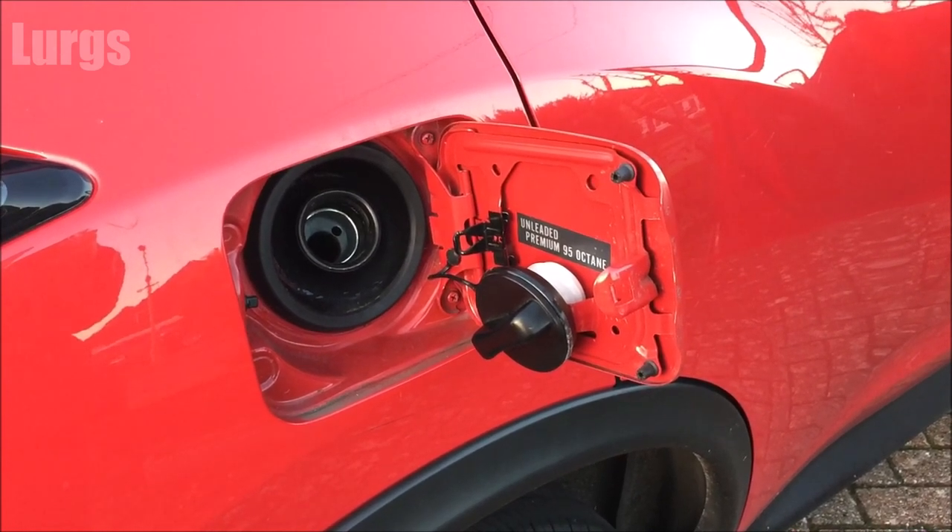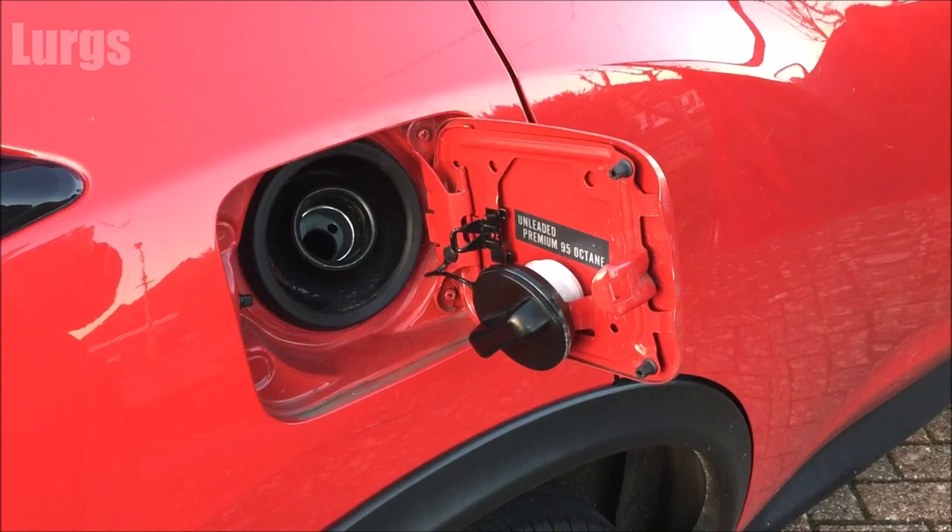There is a link above about the fuse box locations and how to check the fuses on your Nissan Juke.